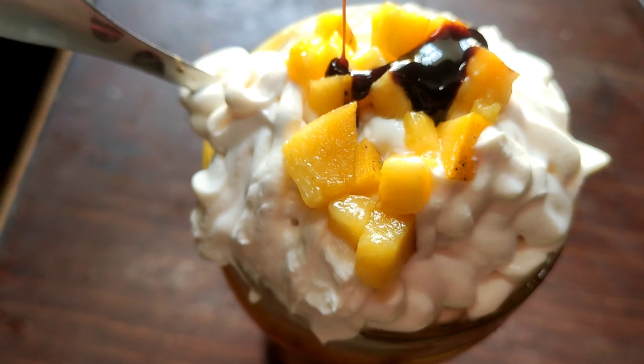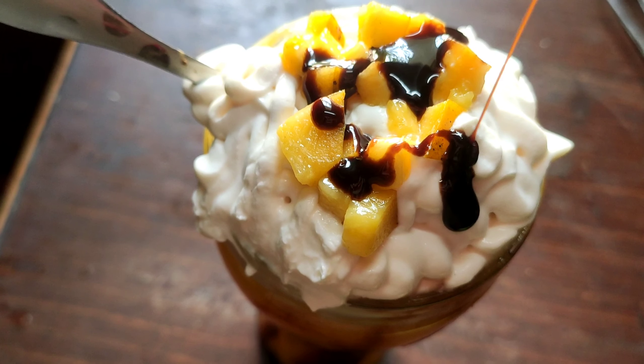This is chocolate syrup. You can also try it.